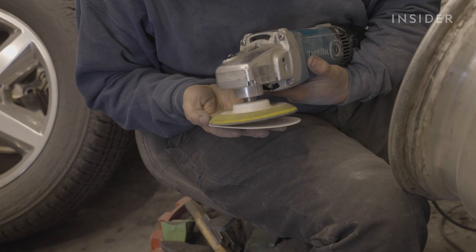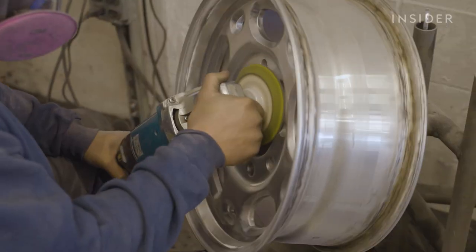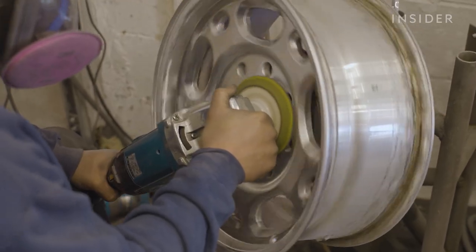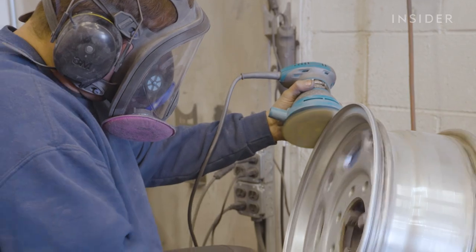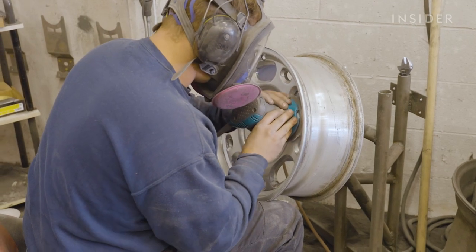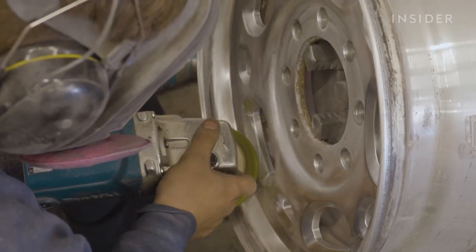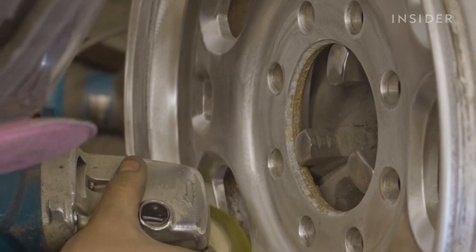In the sanding process, we use a rotary and also a random orbit sanding style. The rotary just moves in a circular clockwise motion, whereas a random orbit moves in various directions as it's sanding. We use a random orbit sander instead of the rotary sander because the rotary sander takes off so much material so fast that you can leave actual waves or ripples in the material.